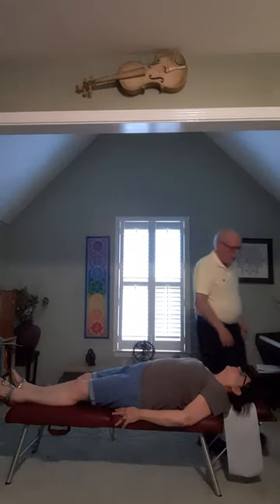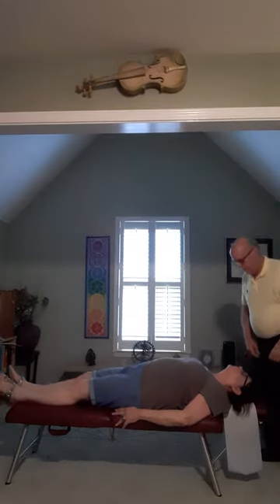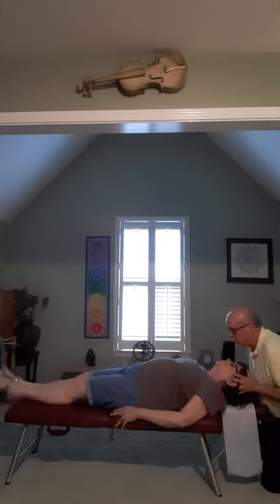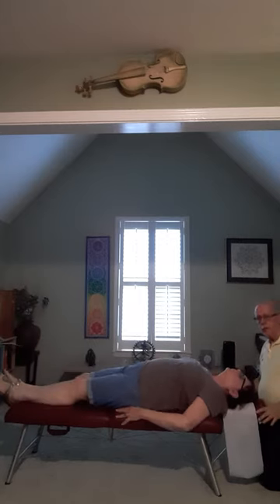I'd like you to slowly lift both legs about a foot off the table. Hold. Relax, put them down. Now do it again. And if it's more difficult, that goes towards Category 2.